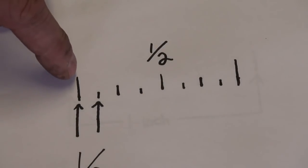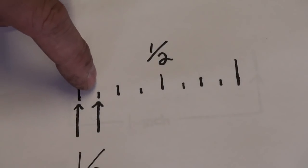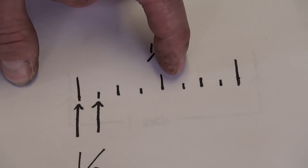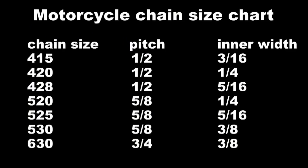So we take 1 eighth of an inch and multiply it by 5 — that puts us at 5 eighths of an inch. And that's the pitch. So the first number refers to the pitch.